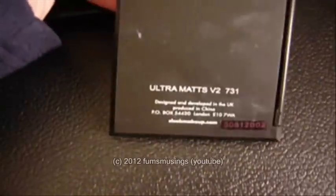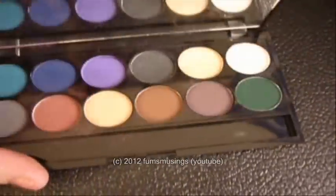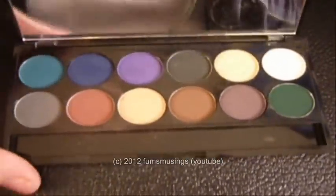And then the other one I use is this one, which is the Sleek Ultra Matte palette. This came out fairly recently — I think you can still get it in Superdrug. I saw it the other day in my local Superdrug anyway.